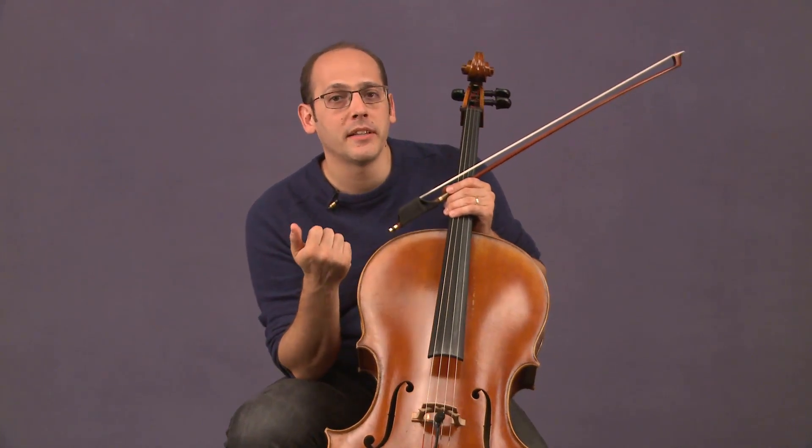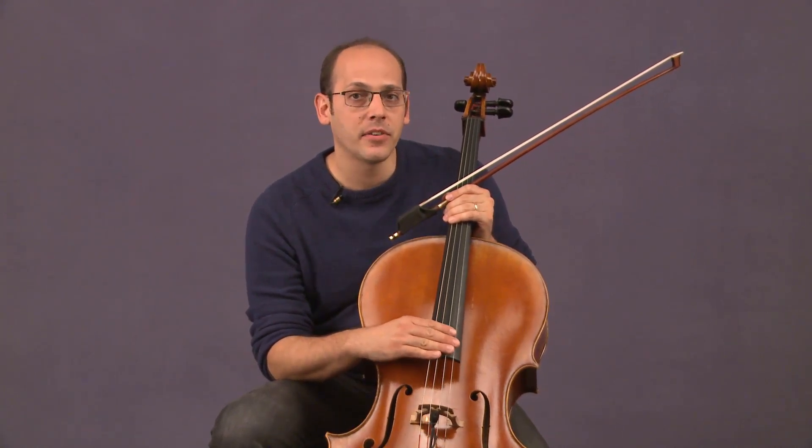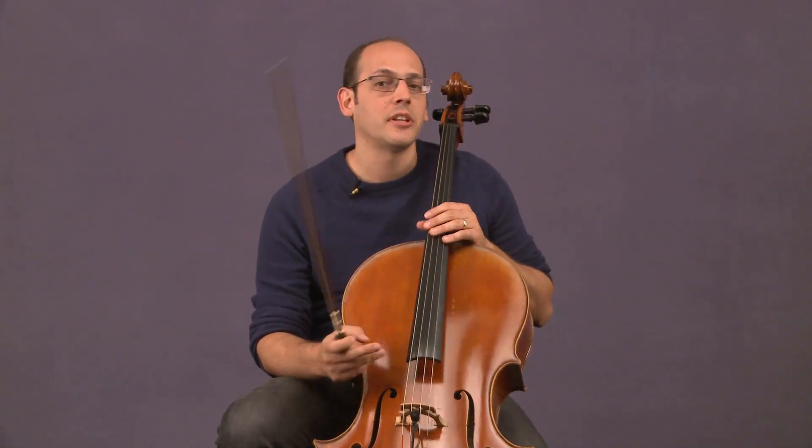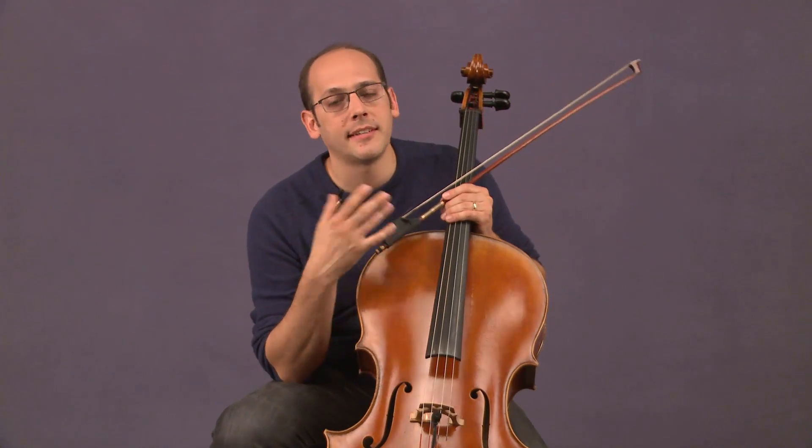Hand in hand with how a cello sounds is often going to be the playability of a cello. Some cellos respond really quickly, and some cellos you kind of have to dig in a little more. Often the playability is as much a result of how the cello is set up as the cello itself. The setup means what kind of bridge is on the instrument and how high the strings are — those two main things are going to affect the playability. If there's a cello that sounds great but feels difficult to play because the action of the strings is a little high, the shop may be willing to adjust the setup so you can really decide if it's the right one for you.